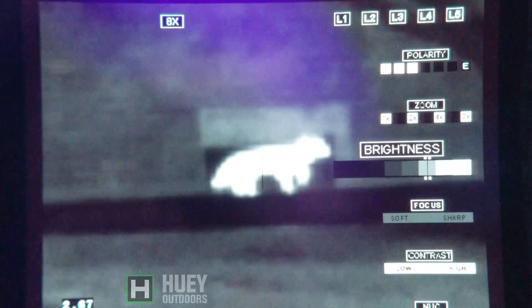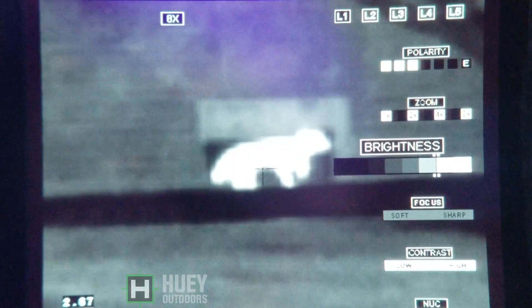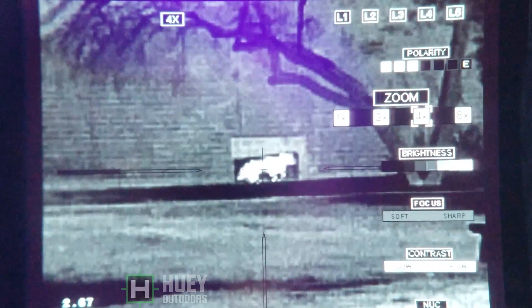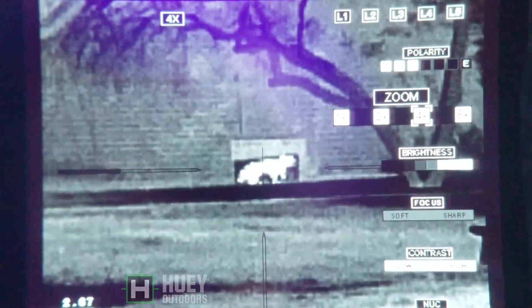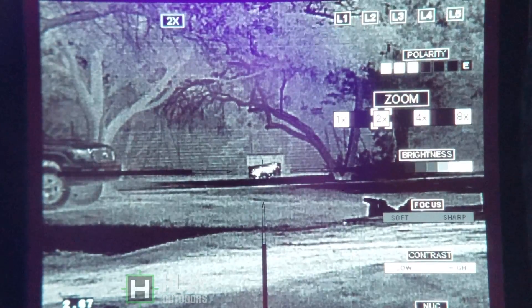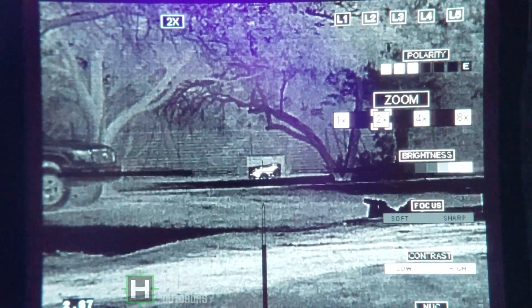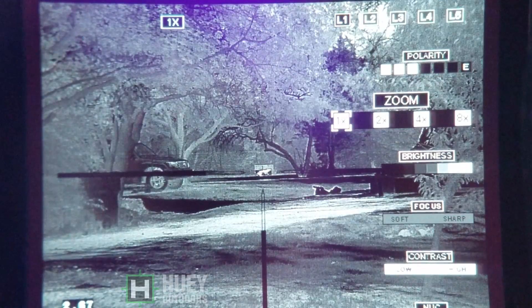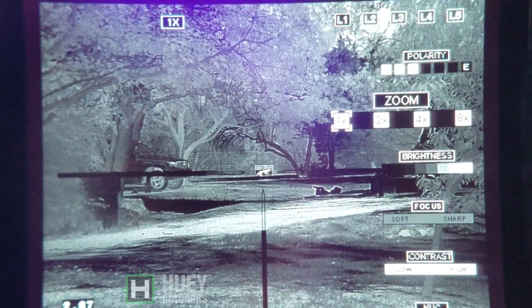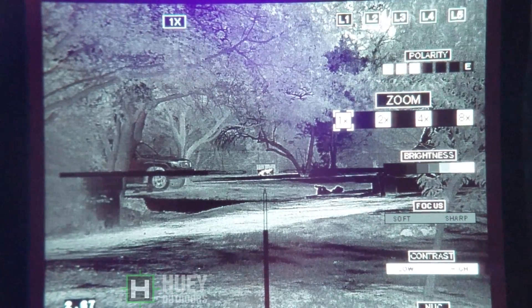There is a glare from the light on the screen — I am filming the screen to get you the closest to what it looks like to your Mark 1 eyeball. I did have a little bit of glare on the screen from a light; I didn't realize it until I got back to the house. Back to 2x, and there you are at 1x — a much wider field of view, but obviously a much smaller target at 75 yards.